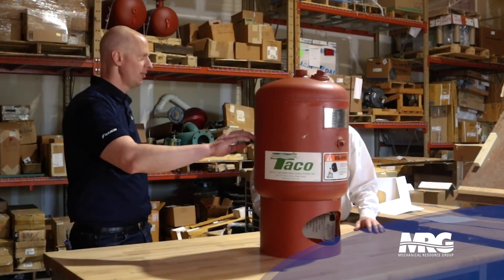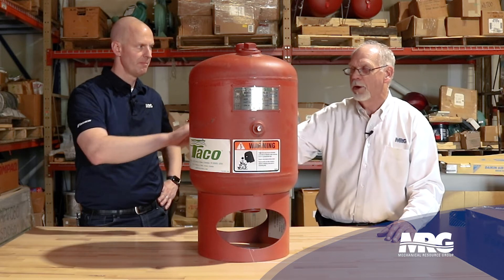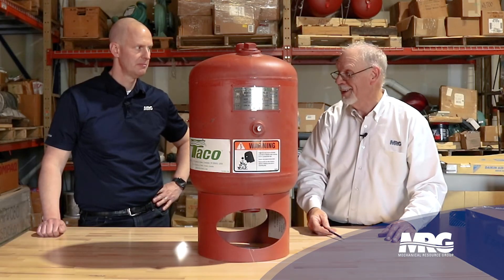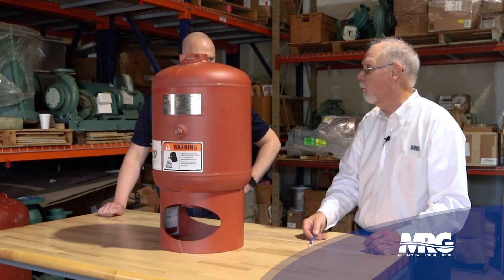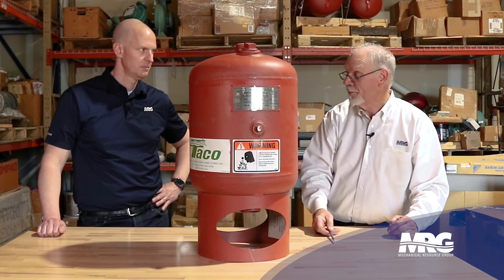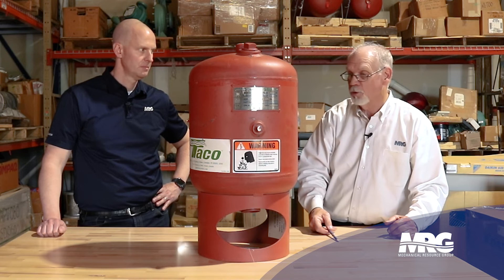That diaphragm is a rubber membrane that is sandwiched in — they put a welding ring in and put that on before they put the top on. If it goes bad, you put another one in; it's a throwaway item. Normally you don't have a lot of problems unless there's some kind of problem with your system. You can check this by checking your Schrader valve to see if you have any water on the air side, which will let you know that you have a rupture on your diaphragm.